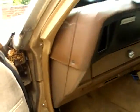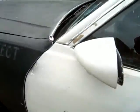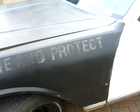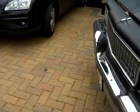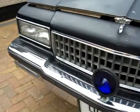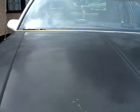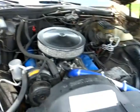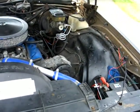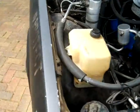Pop the bonnet. It's a 5 litre V8, it's a Chevy Caprice. It never was a police car but they did use these old Yanks as police cars and taxis - very popular car for that.